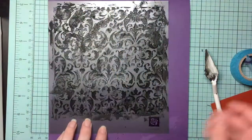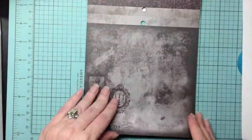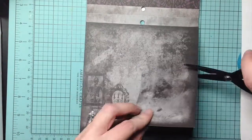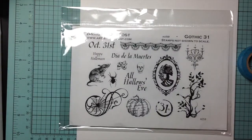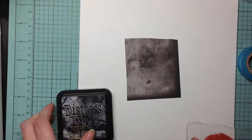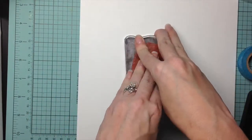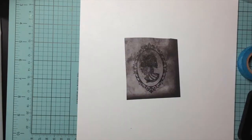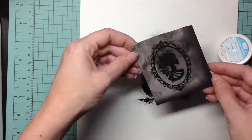As you can see, it's a beautiful result. I use the paper stack from last year called Midnight Magic and I just cut out a section of the piece that I like. I'm also using this Artistic Outpost stamp called Gothic 31. I take the cameo and stamp it using distress ink — I tried this for the first time, and while I've heard from others that it works great, I wouldn't recommend doing it again.